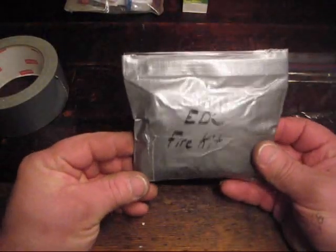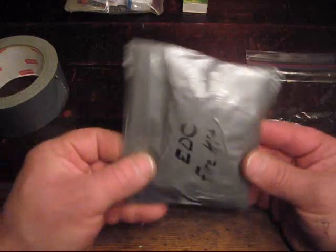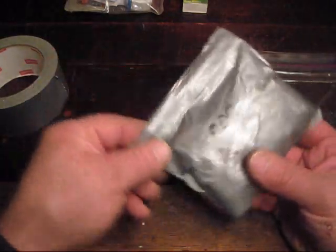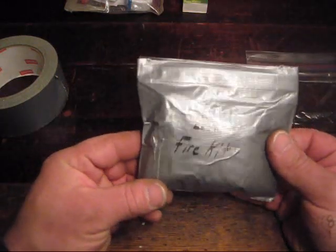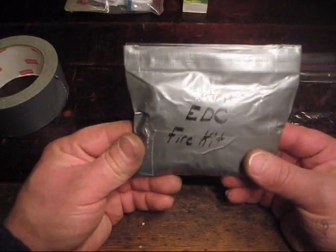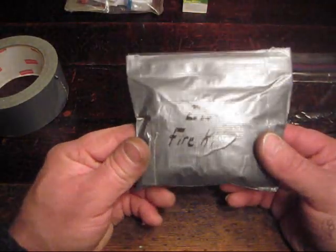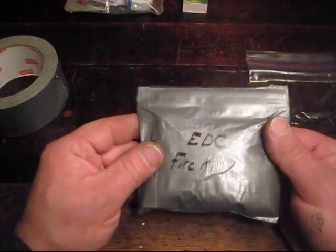Today I'm doing a quick little video on what I call my EEC fire kit. It's something I came up with to add to all my jackets — something to keep in the Mickey pocket just to ensure that I always have a means to start a fire. Very simple kit, and I'll show you what's inside in a minute.